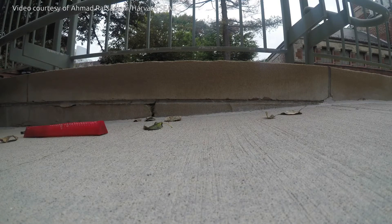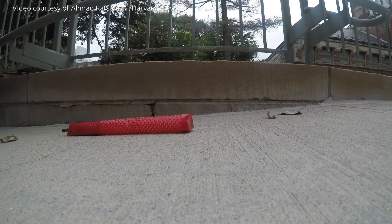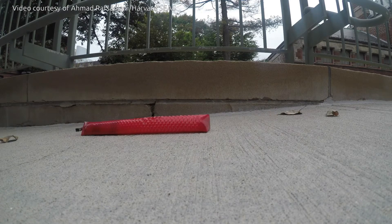Harvard researchers have developed a soft robot inspired by snake skin. Similar to snakes, this soft robot uses friction-assisted locomotion to crawl without any rigid components.